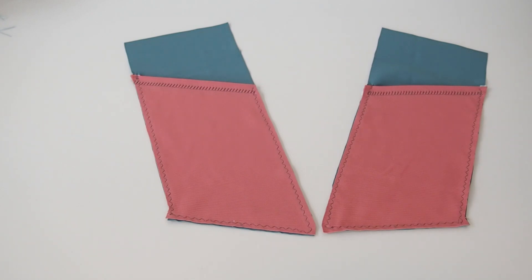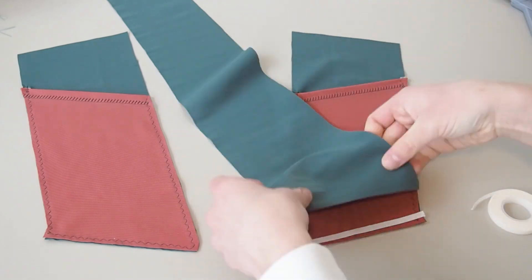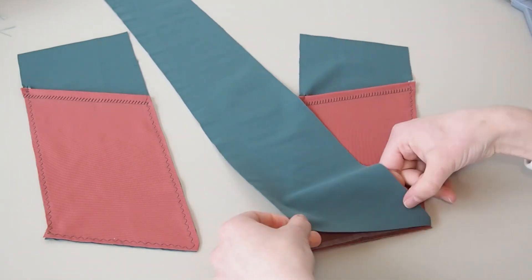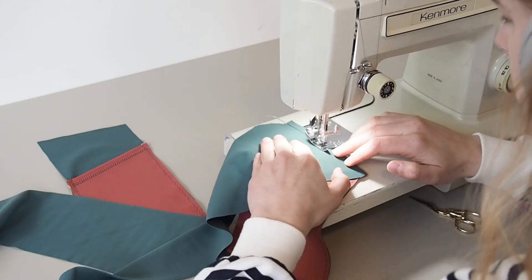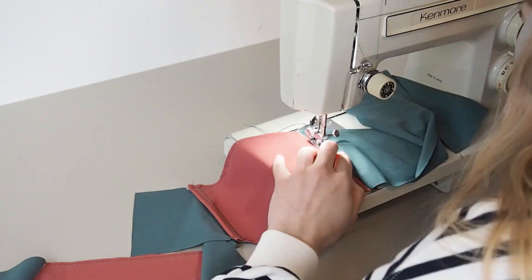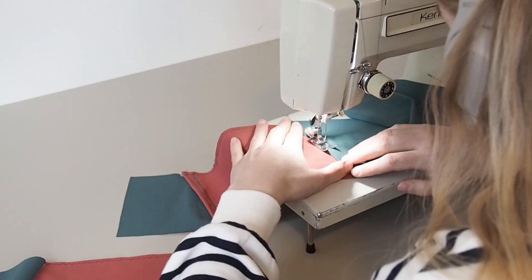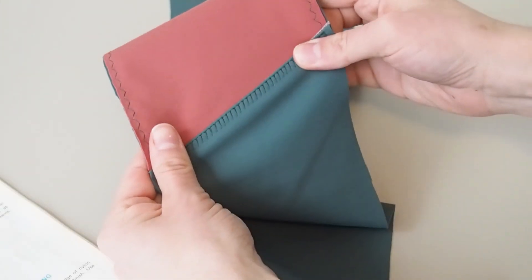Once that's done it should look something like this. Next, take the side leg piece and place it right sides together against that pocket facing and pocket piece, attaching along the bottom seam. Throughout this project I'm using a triple stitch to join all my seams, and then top stitching using a mock overlock stitch.